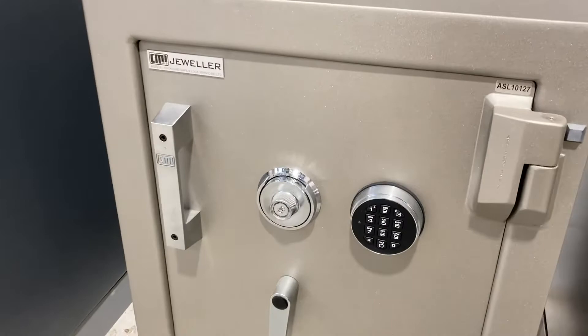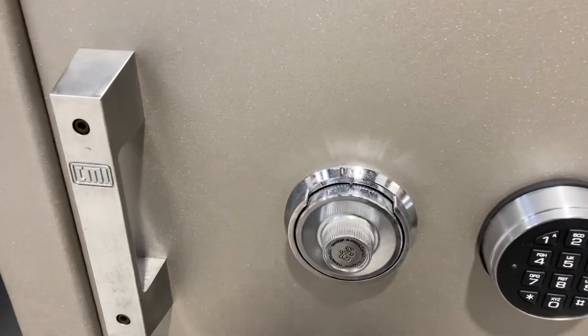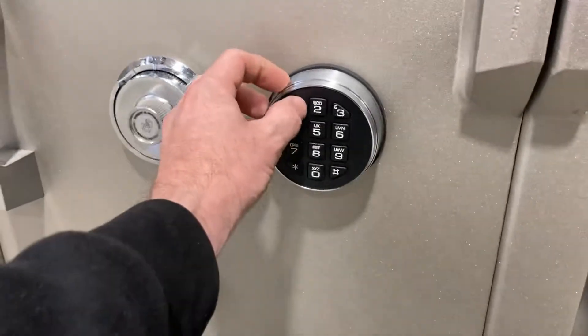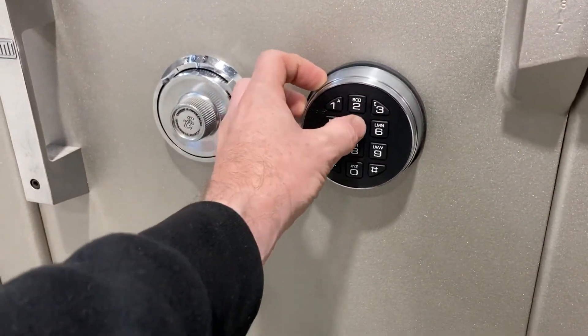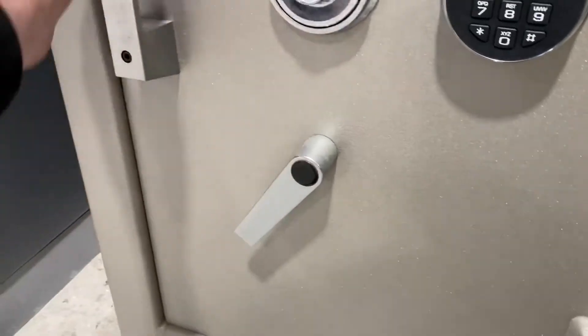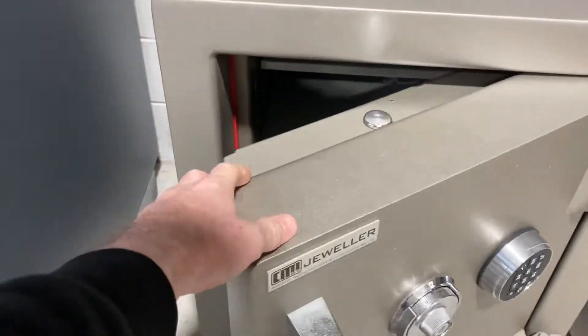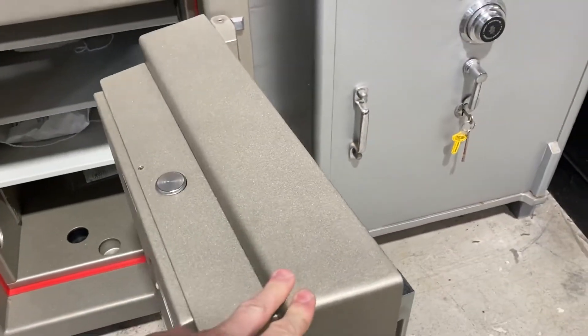It's locked here with a mechanical four-wheel combination lock and an electronic lock. We just punch in our six digit code to open. Let's pull the door open — we've got a pretty heavy door here.